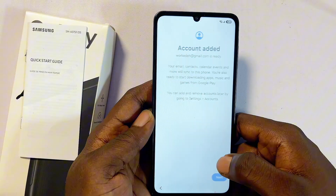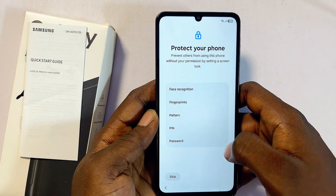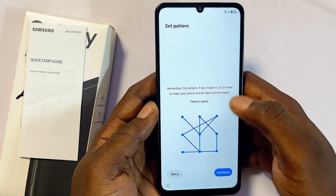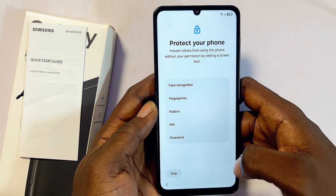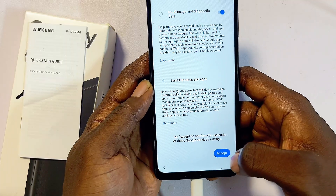You can choose to copy data from your Google account, or click 'Don't Copy' and then Next. You'll also be asked whether you want to enter a new password, PIN, or pattern. If you don't want a PIN, you can skip this step. I'll enter a PIN and continue.